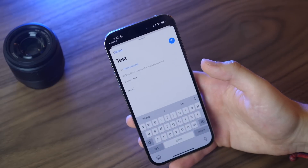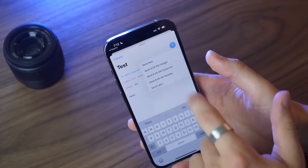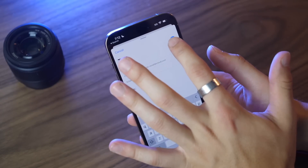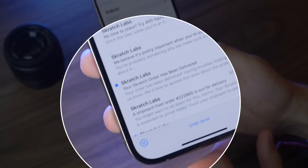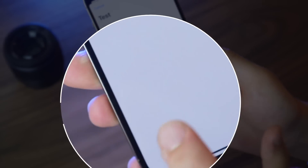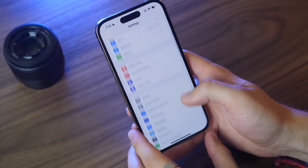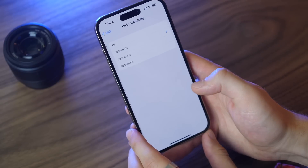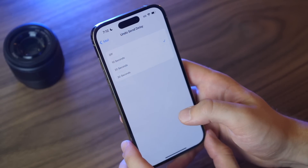In Mail there are a couple of new features. First, if you long-press the Send button, you have the ability to schedule a message to send later. Second, after sending an email you'll see an Undo Send button at the bottom, which you can click to unsend it. You can change how long it waits before sending by going to Mail settings and adjusting the Undo Send Delay — options are 10, 20, or 30 seconds.